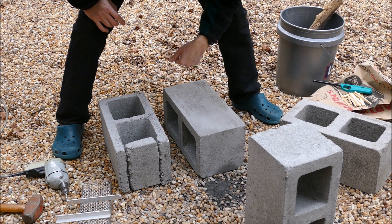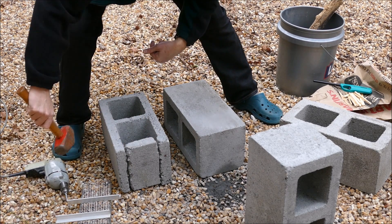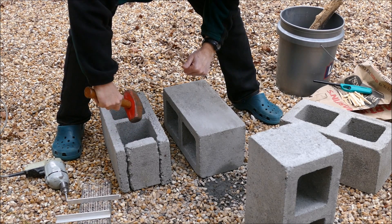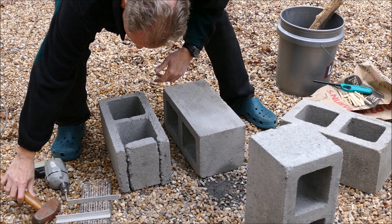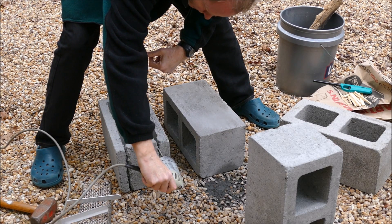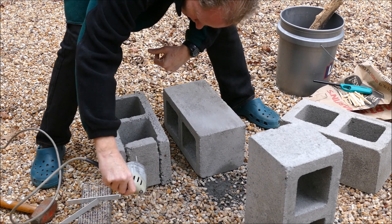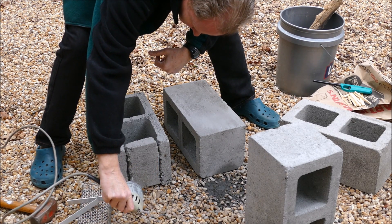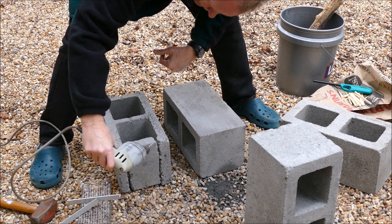The only thing we have to do is remove this one section. Some videos show that you can just whack it with a hammer and pop it out, but often it cracks in a place you don't want it to. So what I did is I took a drill and drilled a whole bunch of holes all down the line here to weaken the concrete, and then I was able to get this piece to pop off just where I wanted it with no other damage to the block.